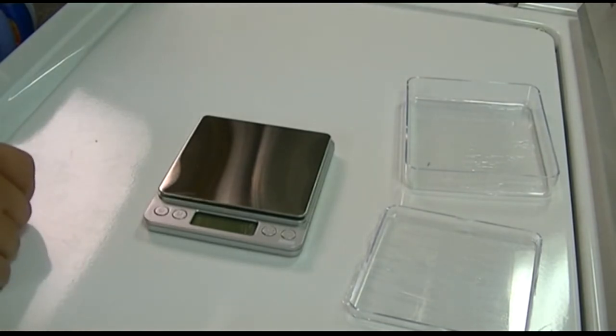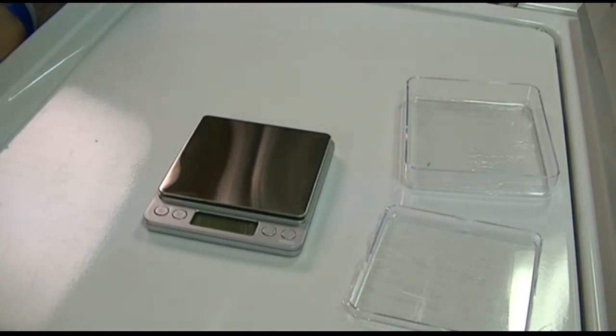All in all, a pretty nice scale. You can power it off with the button right there, and that's really it — just a nice little digital scale for measuring whatever you need. If you'd like to purchase this item, it's available on Amazon; I'll include a link in the description. Thanks for watching — click like, click subscribe, and take care. See you next time!